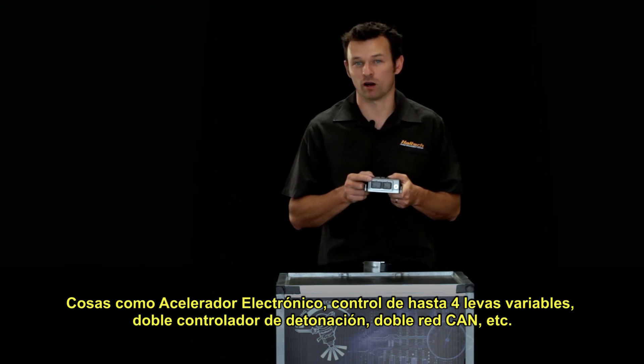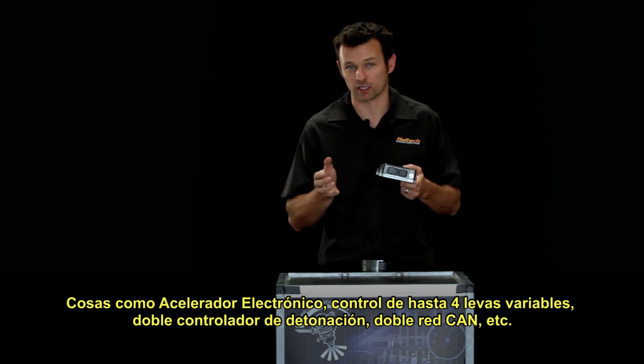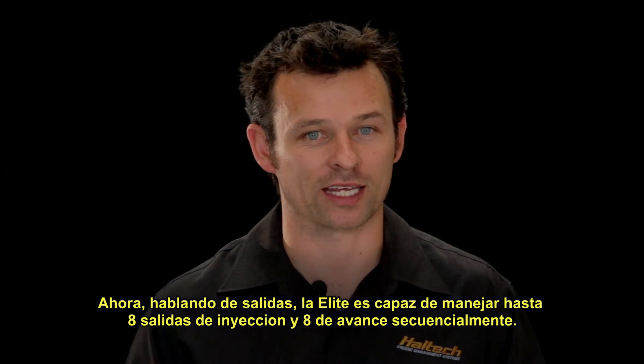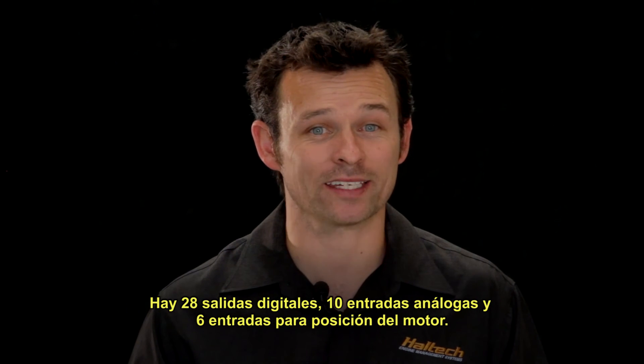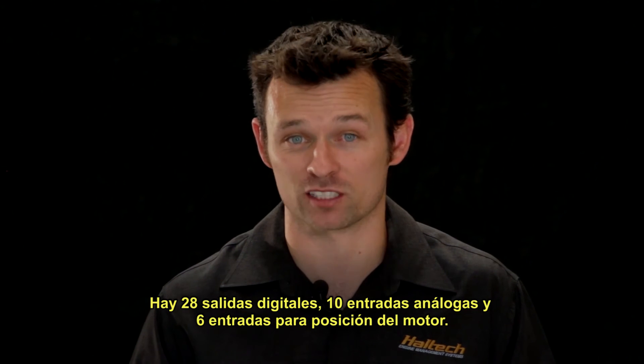Things like drive-by-wire throttle, quad variable cam timing, dual channel knock control, and dual CAN outputs. The Elite ECU is capable of running eight fuel and eight ignition outputs sequentially. There are 28 digital outputs, 10 analog voltage inputs, and 6 engine position inputs.